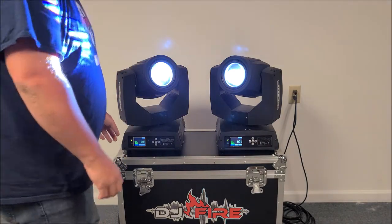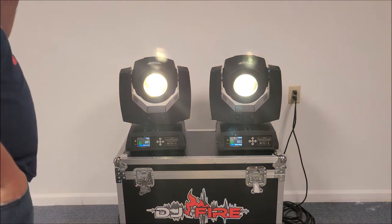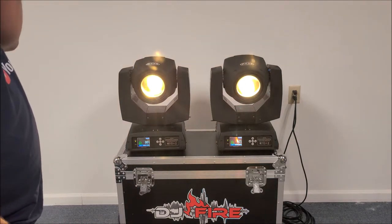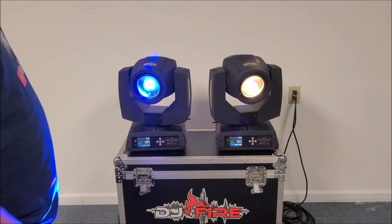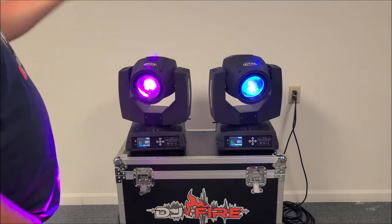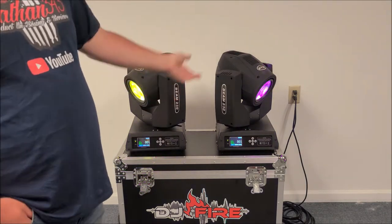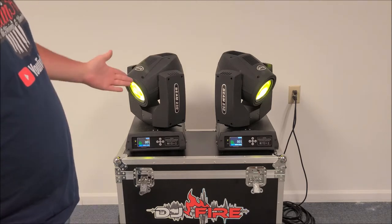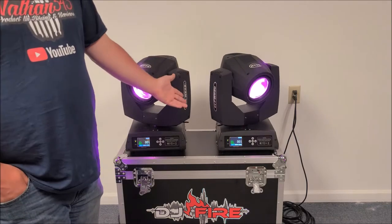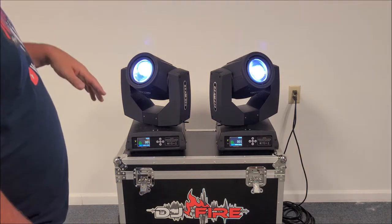These are pretty heavy — probably at least 50 to 60 pounds a piece. We've used them five times at different events and this makes six. Never had a problem. They have a little warm-up time, they do a little rotating thing, and if the wireless receiver is plugged in they go right to what they're supposed to do. The fans are a little loud, but at least I know it's staying cool.